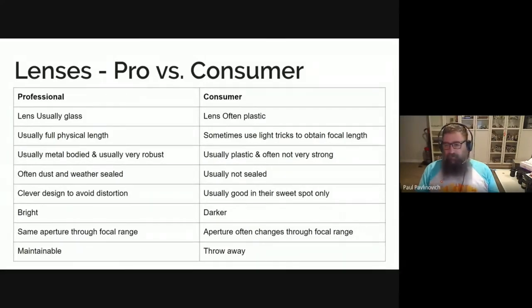Professional lenses usually have a very clever scientific design to avoid distortion in the images. Consumer lenses are usually really good in the sweet spot for that lens. Every consumer lens has a particular place it was designed to try and meet, and if you use it inside those parameters, generally you won't find out what that sweet spot is until you actually try it. It's often different for copies of the same lens — and I say copies because in manufacturing, you might make a thousand individual lenses that are all copies of each other.